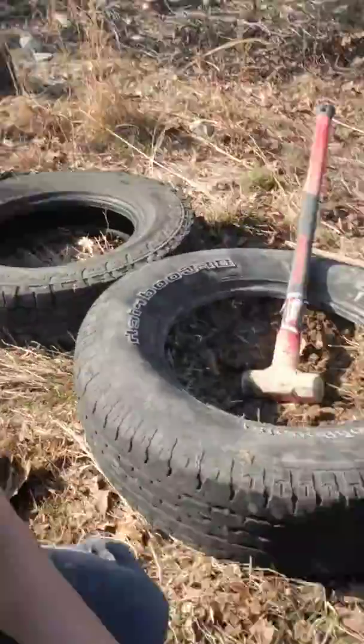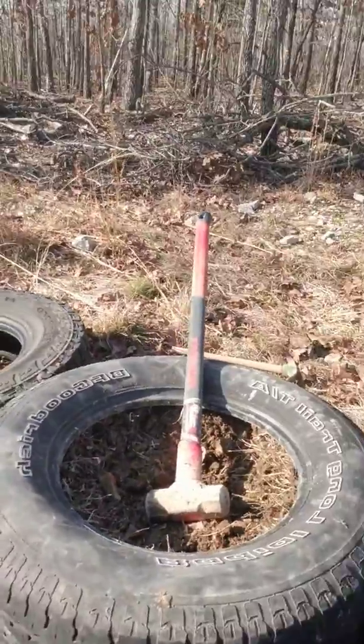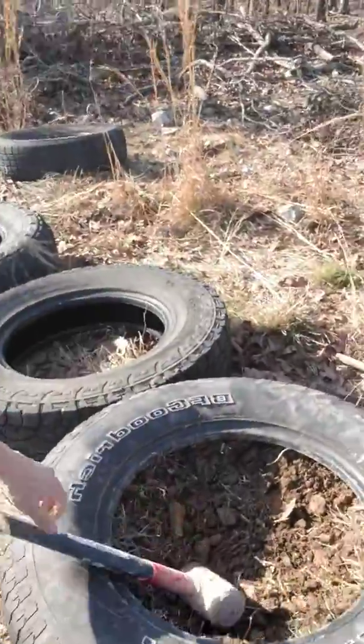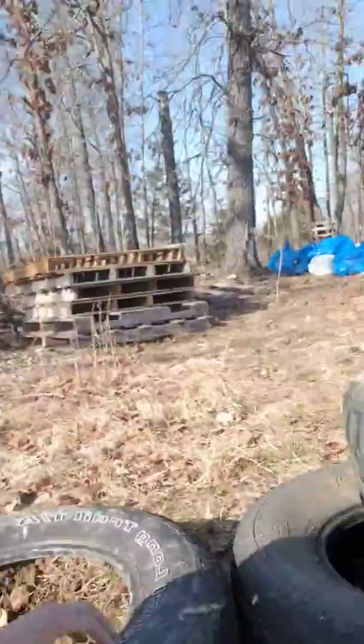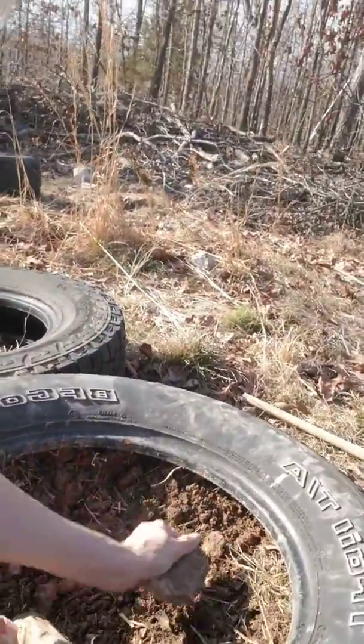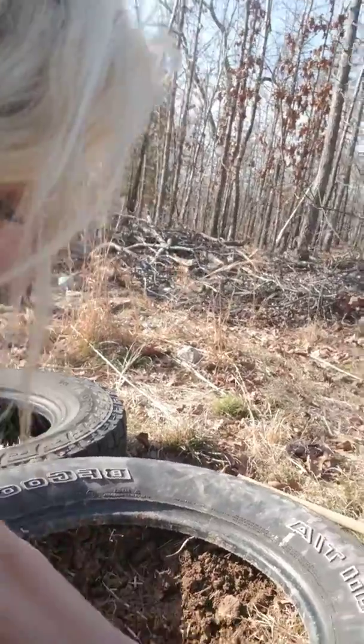Okay guys, part two of earthship tire filling — this would be the sledgehammer part. Basically what I do is after I've taken a rock — I found that this works really really well — I just literally pull dirt up.